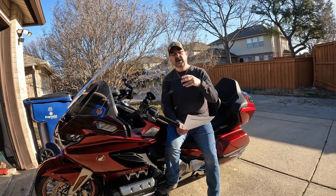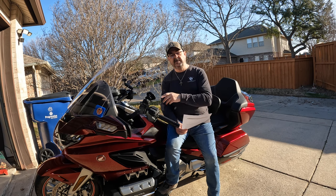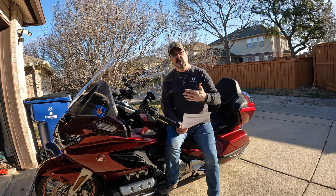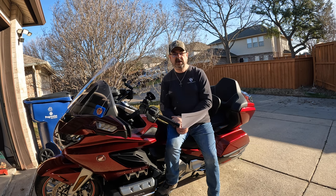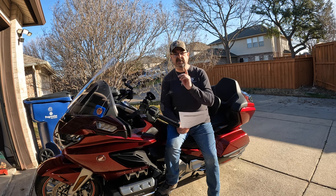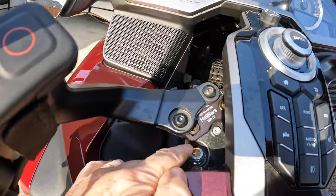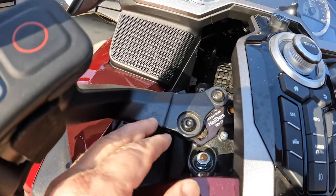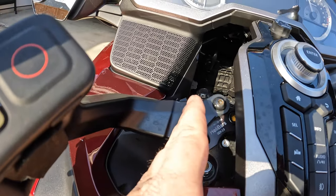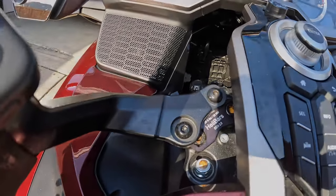Next is an interesting install — the Helibar handlebar risers. These are devices that go between your handlebars and the bike, lifting them up by about an inch and drawing them toward you slightly, making for a more comfortable ride — especially for guys with shorter arms. Really love this product; one of the best things I purchased. It's a medium-difficulty install, but anyone can do it, and I have a video on it. They raise the handlebars up and angle them in toward you.